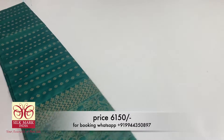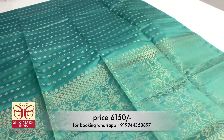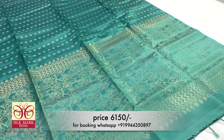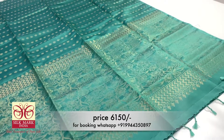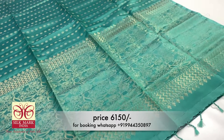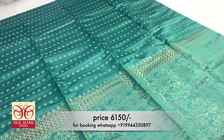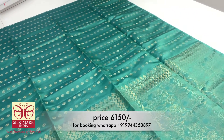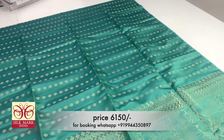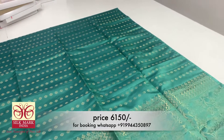This is a sea green color shade with a gold shade. It is a very unique design. You can find a full line and a large flower. It's a very different color combo and a very unique collection.